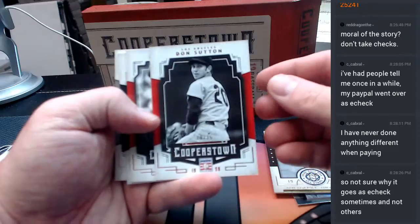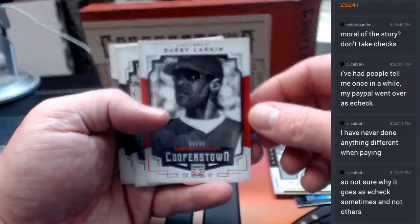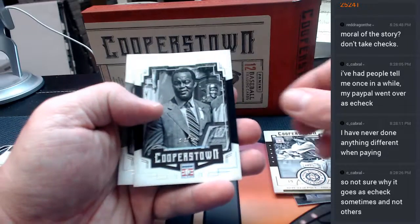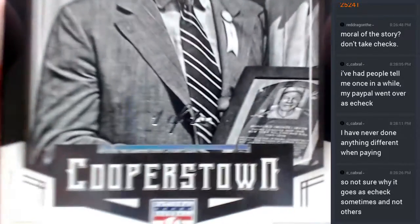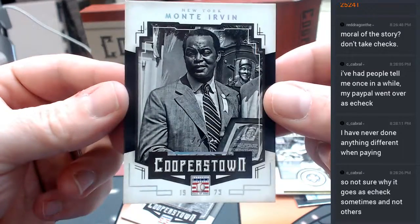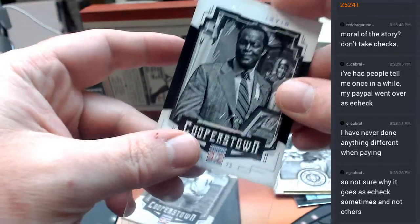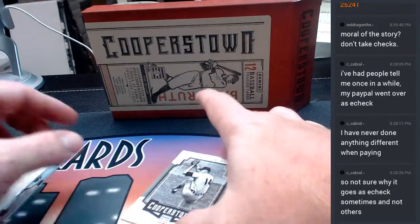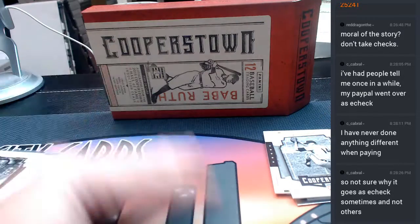Don Sutton numbered to 35, Barry Larkin numbered to 35, a Monty Irving eBay 1-of-1. Real deal 1-of-1. So Monty Irving — you know, you know. And a base Jim Bunning.